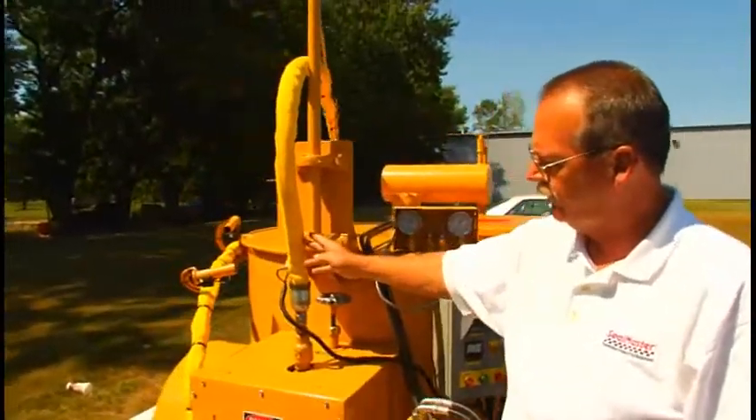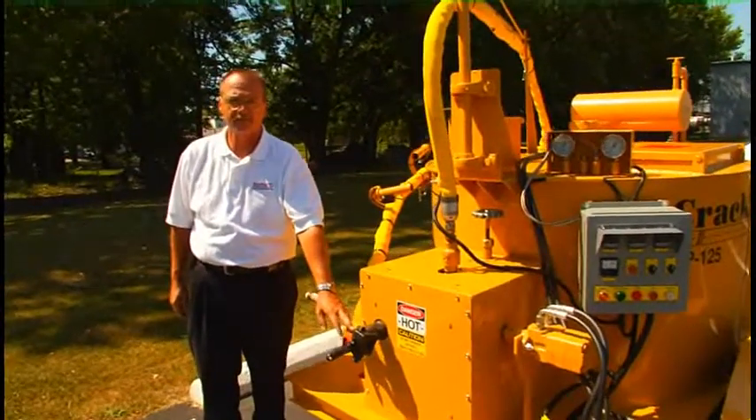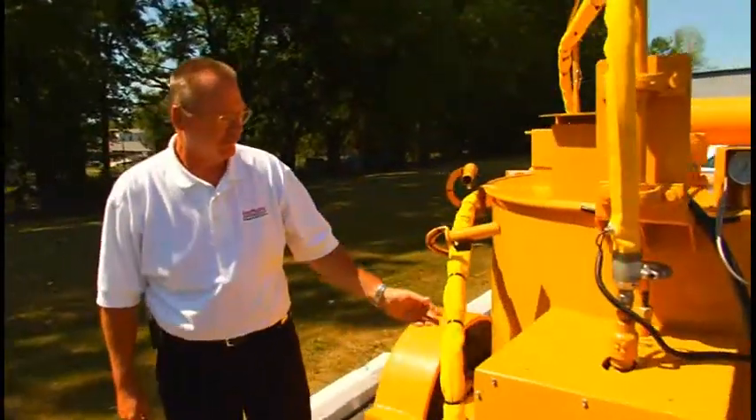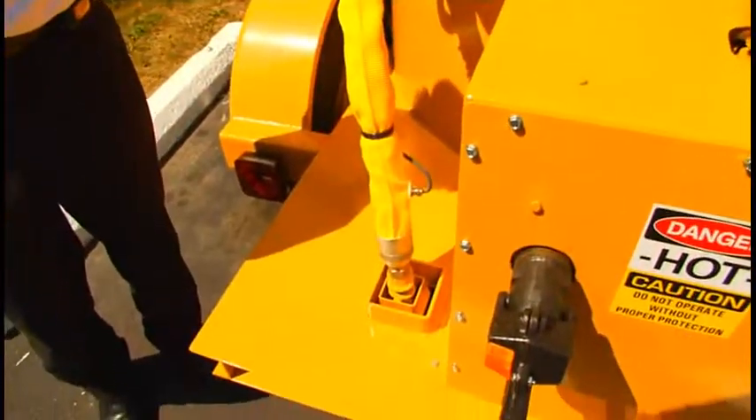And then this is the electro-hydraulic control center for both the material pump and the agitator. Electrically heated hose. Gravity flow drain valve for filling pour pots. And then finally the electrically heated hose and the applicator wand.